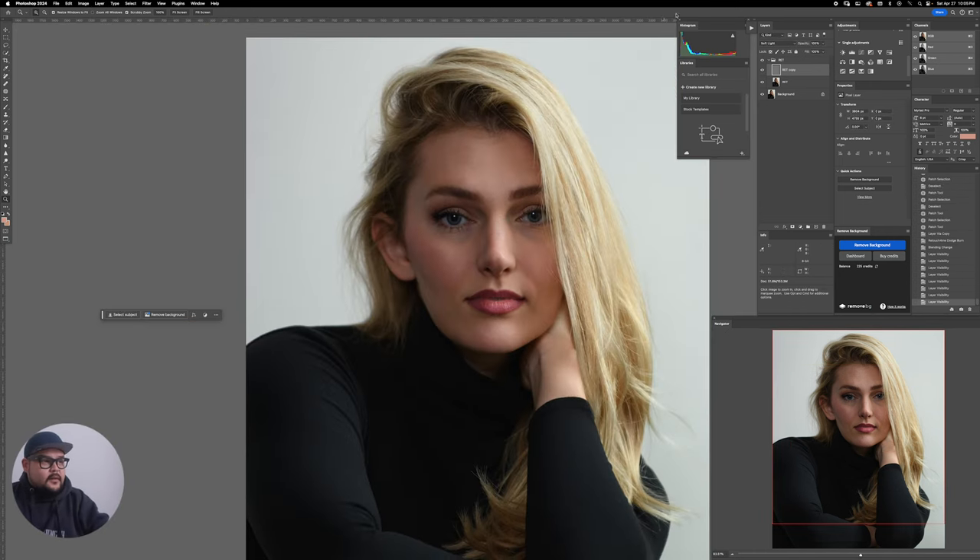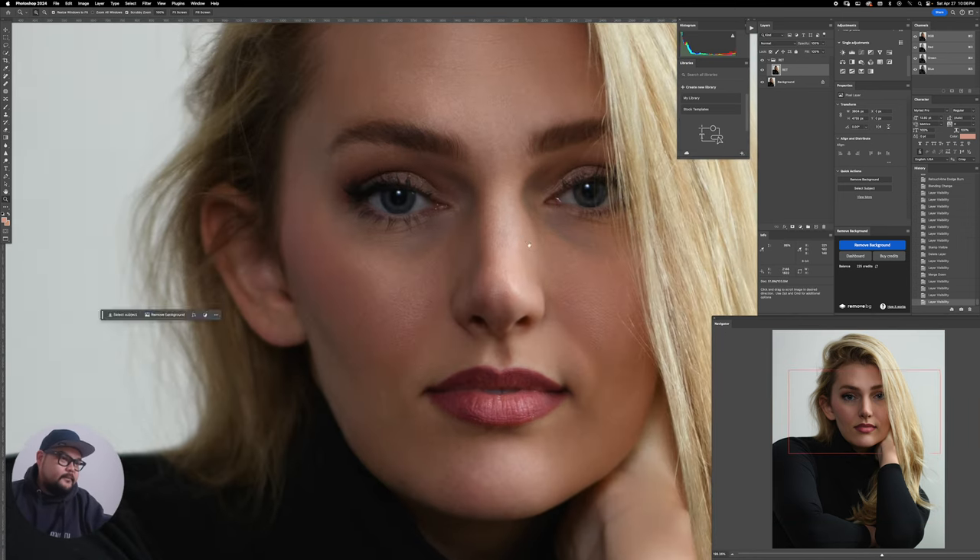I'll do Command+Option+Shift+E on Mac to stamp everything — that puts all the layers into one new layer at the top. Then I'll delete the ones I don't need anymore. Now I just have two layers: before and after. I always keep my before and after so I can see if I've gone too far or need to go further.